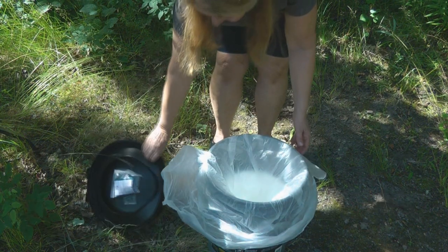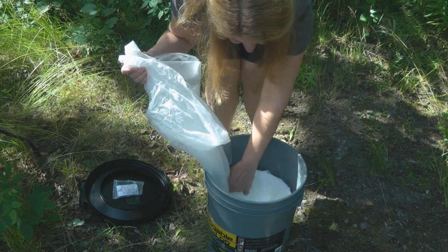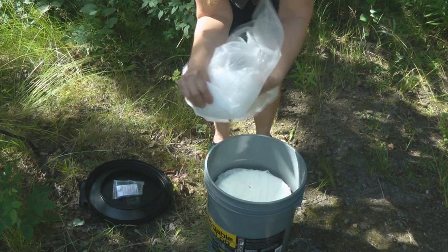Try these ways to make a portable screen for your Luggable Loo the next time you need to go. Learn more at alaskagranny.com. Please subscribe to the AlaskaGranny channel.